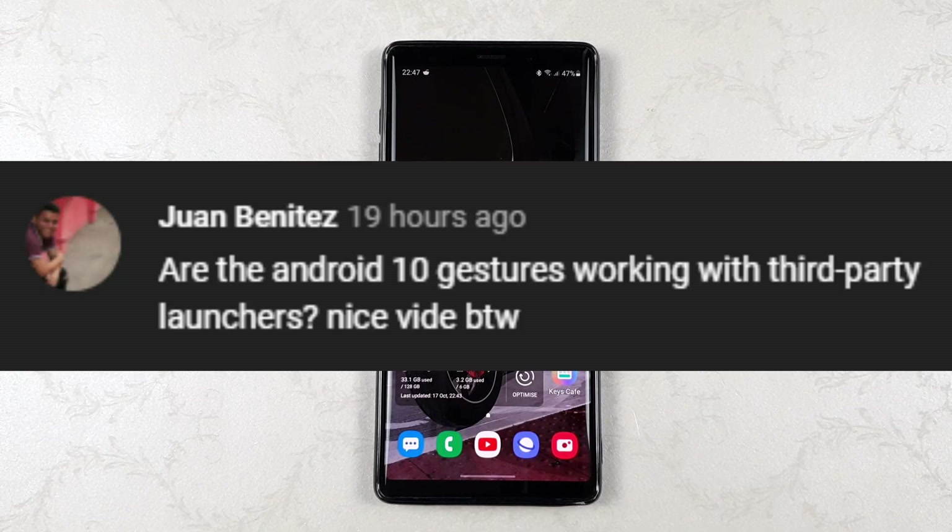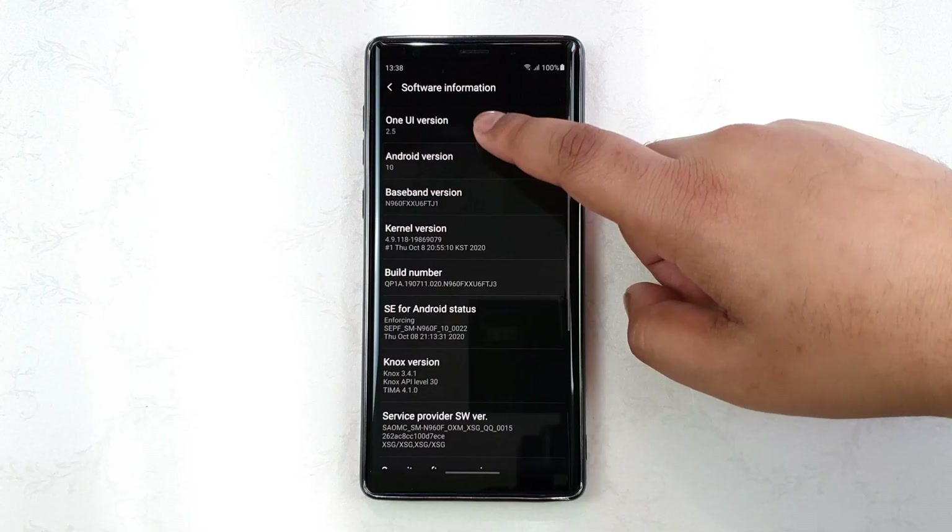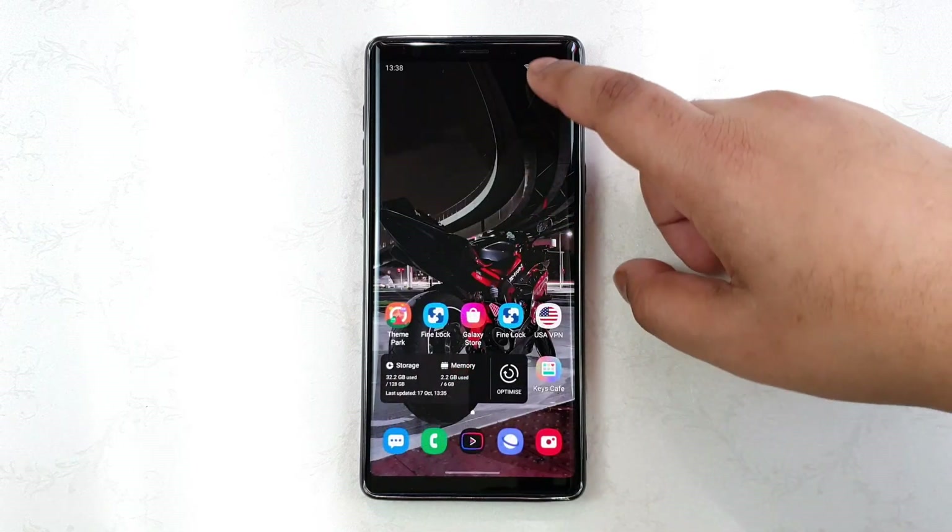Hey guys, this is Second Gen 1. Some of you have been asking if Nova Launcher works on the Samsung Galaxy Note 9 running One UI 2.5. The answer is very simple — it works perfectly fine.